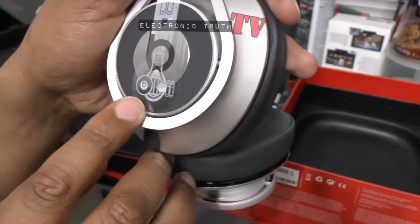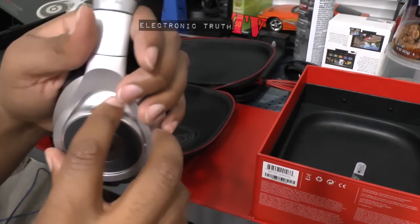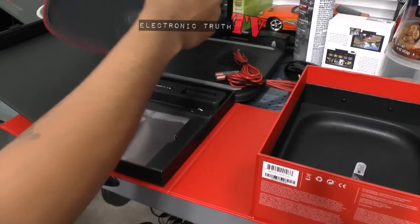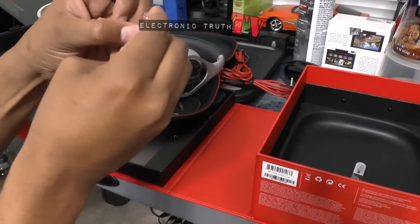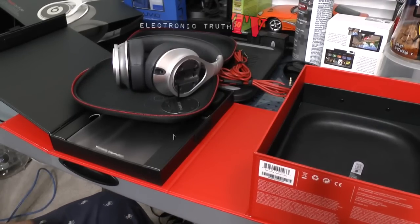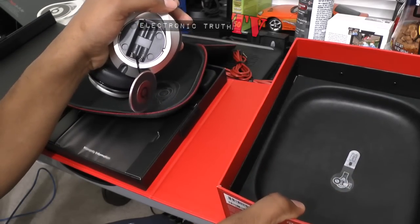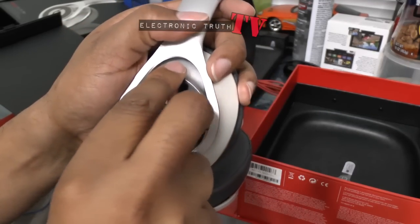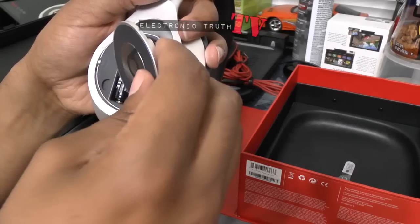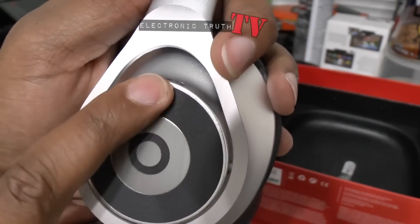Right here there's an on/off switch for the noise-canceling capabilities. On the other side it shows you how the batteries go in. The battery compartment is magnetic — just lift it back and it's got a little strap to catch it. I'm going to put the batteries in now. Both of these batteries actually go the same way — negative then positive, as confirmed by the directions — and then we put the top back on and it snapped right in.